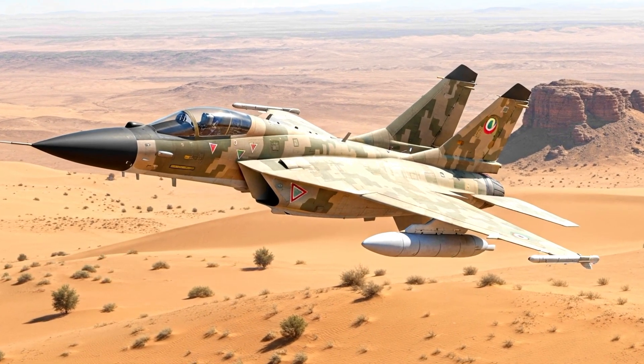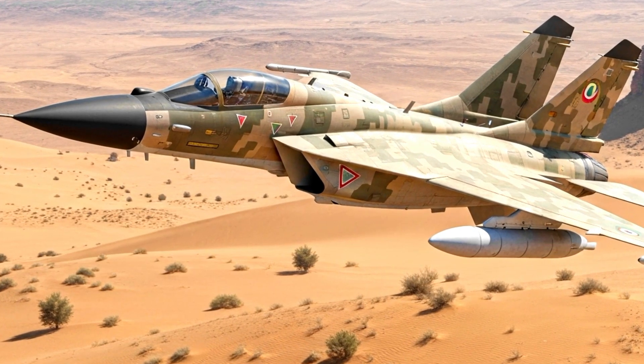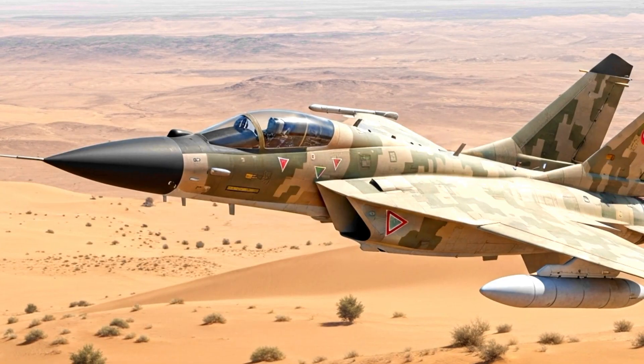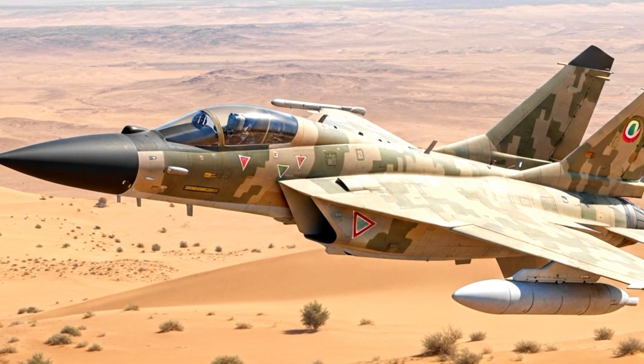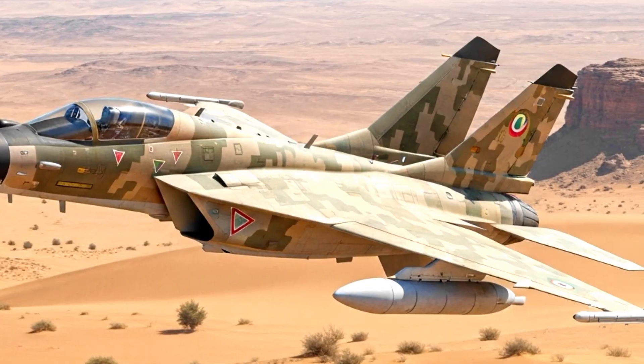Today, the Sikh continues to serve in limited numbers, but its legacy is larger than its squadron size. It stands as proof of Iran's determination to sustain its air force under conditions that many thought would make such achievements impossible.